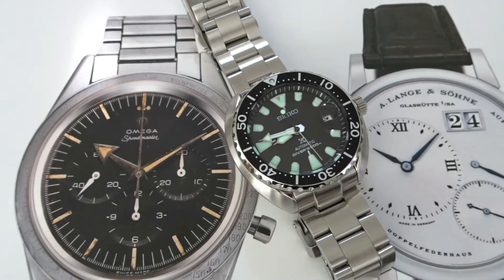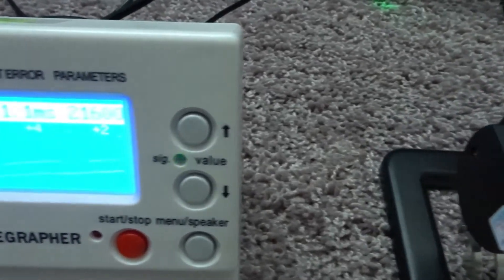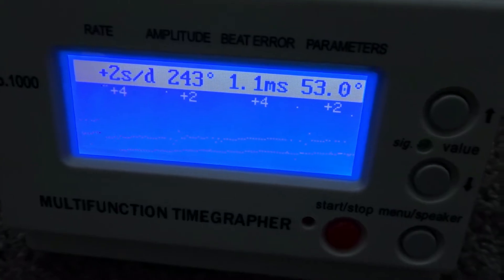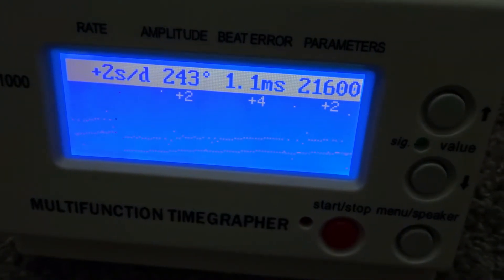This watch has Seiko's now ubiquitous entry-level 4R35 movement inside, which offers hacking, hand winding, and a 41-hour power reserve. The watch is keeping great time. When I put it on my time grapher though, I can see that it has a 1ms beat error, but since the watch is running so accurately I'm not going to mess with it.